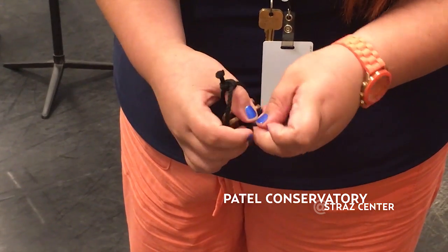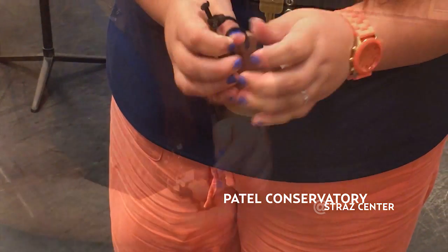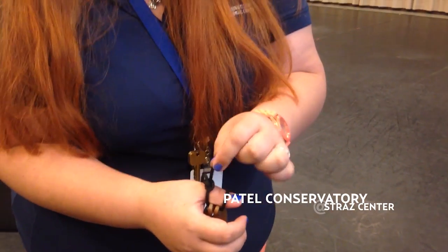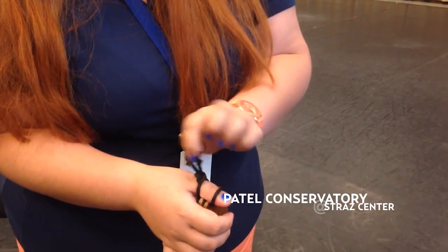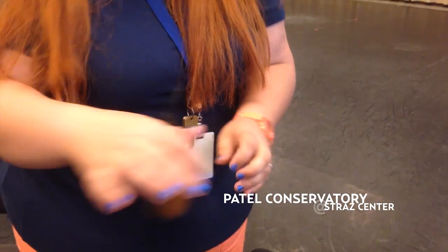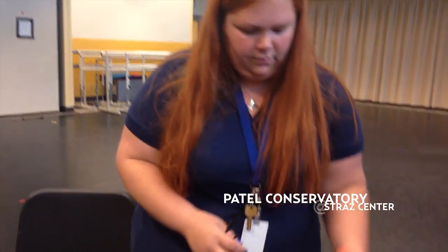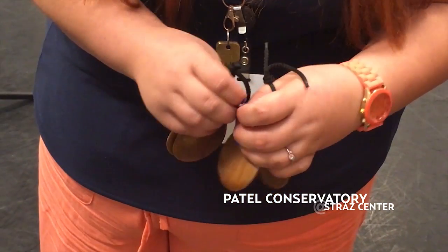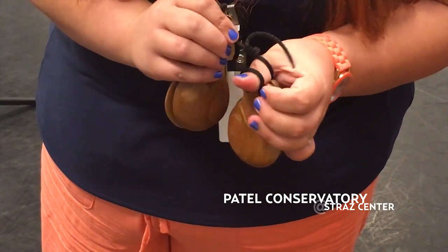Then you pull the other one like that. You want them to be on either side of the knuckle, and they should be quite tight. If you need to tighten it, you pull on one side. If you need to loosen it, you pull on the other side. So when you have them on both hands, you are ready to play.